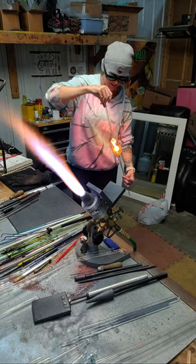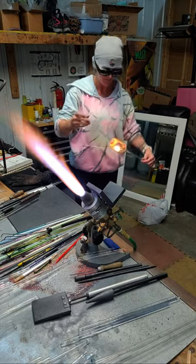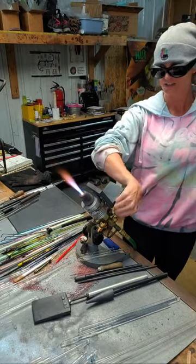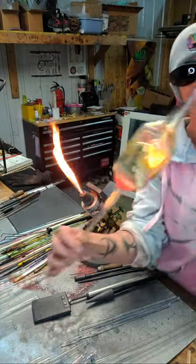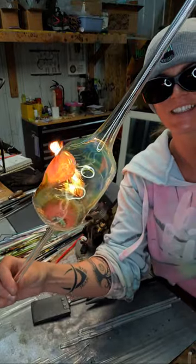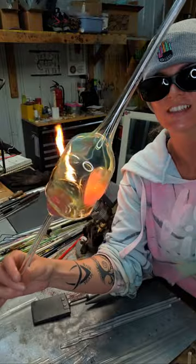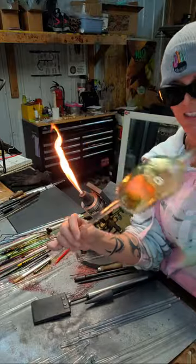Oh no — I lost it. It didn't work. It got too hot. I told you that might fail. So you can see it got too hot and it dropped into the side. I might be able to salvage this.